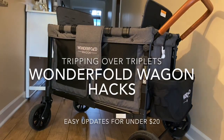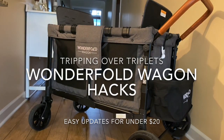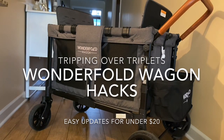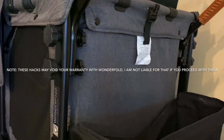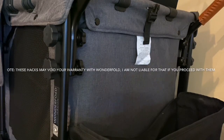Hey guys, I want to show you a few hacks that we have found that work for us for our Wonderfold wagon. This is the W-4, so it seats four kids. The seats come out — they can play just in the wagon or they can sit down. Let me start by saying that none of these hacks are probably endorsed by Wonderfold, so do this at your own risk. You may void your warranty by doing any of these aftermarket adjustments, so just let that be known.